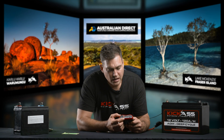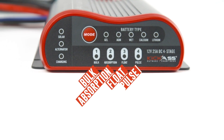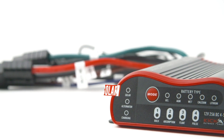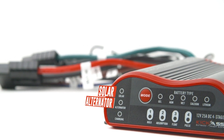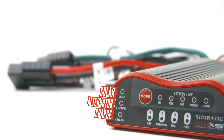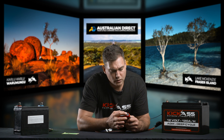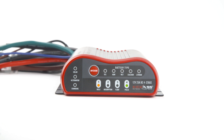Underneath here you'll see the charge stages: one, two, three, four. And on the left hand side you'll see solar, alternator, and the charging light. Now there are also fault codes — so if the DC charger is incorrectly wired or there's a problem, you'll notice that all these battery type lights will flash together. So it'll be very obvious: the gel, AGM, wet, calcium, and lithium lights will all flash.